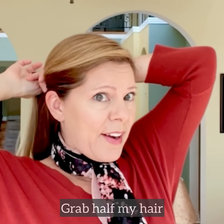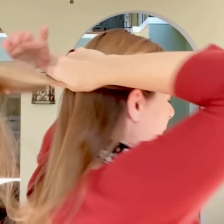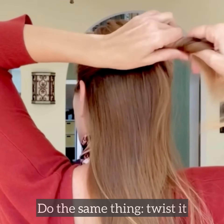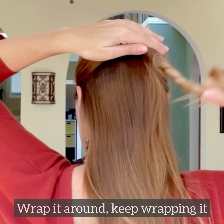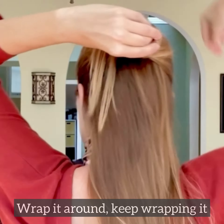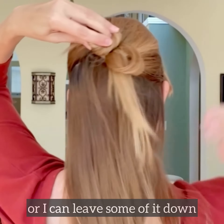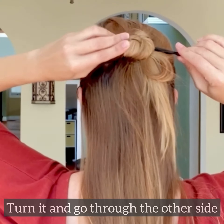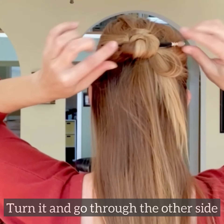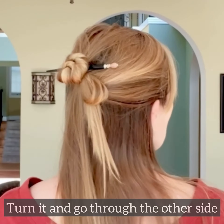You can also do a half-up style. I'm going to grab half my hair and basically do the same thing — just twist it around. I can wrap it around and keep wrapping, or I can leave some of it down. Same thing: go in through one side, turn it, and poke it through the other side — so that holds that in.